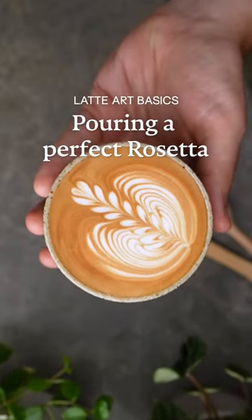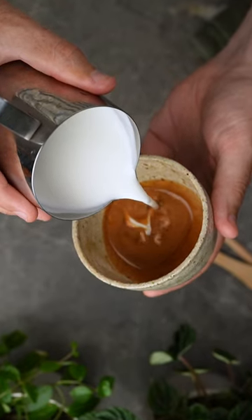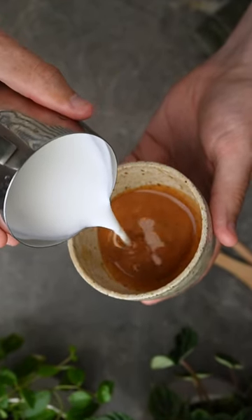Let me show you every step in pouring a perfect rosetta. Start by tilting your cup and pour from about 5 centimeters above the crema in a thin stream, keeping the crema on top.